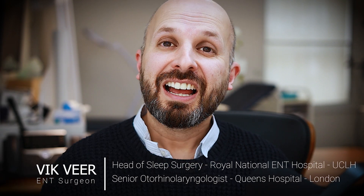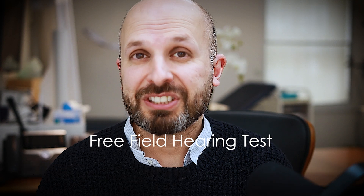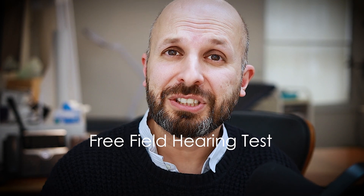Hi there, I'm a ENT surgeon. I want to tell you quickly about free field hearing tests — basically if you don't have an audiologist and you don't even have a phone to do a hearing test, you can do this test, which is slightly useful in certain situations, particularly if you've practiced it yourself. So I'm going to tell you how we do that.